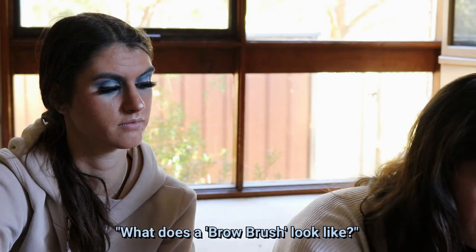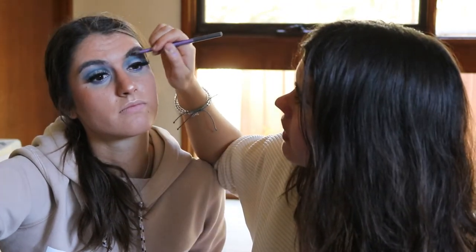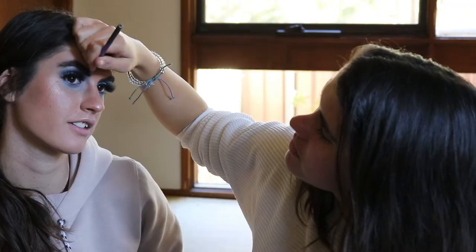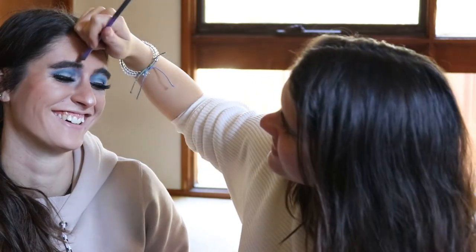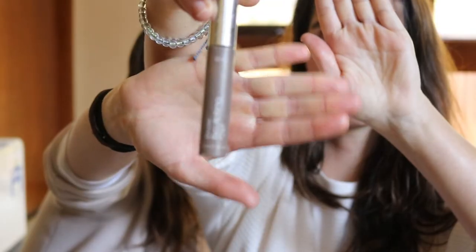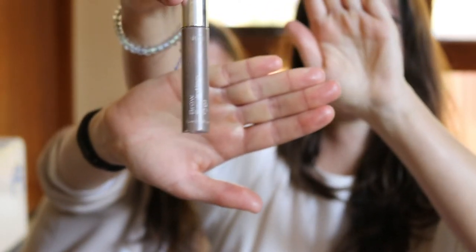Brow time! What does a brow brush look like? I wish it would just say 'brow brush.' Oh there you go — the brow brush from Real Techniques, it does actually say that! I'm going in with the Maybelline New York Master Brow in Dark Brown shade. No more fallout! I'm also using the Brow Sculpting Gel by Ardell — that's a bit of a tongue twister!